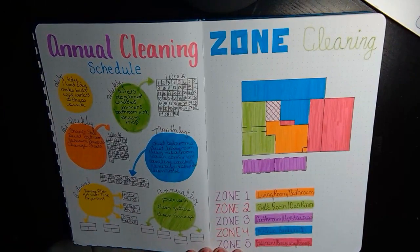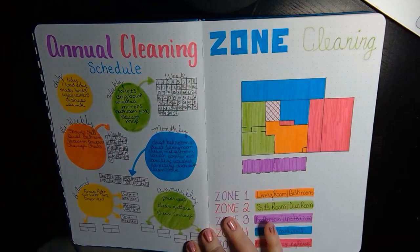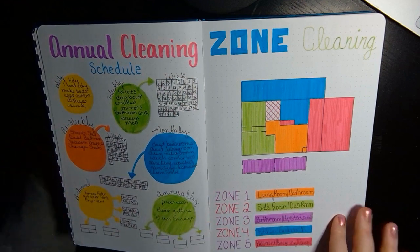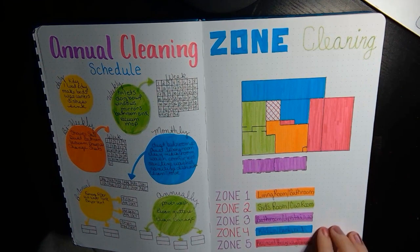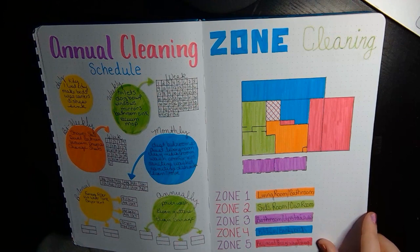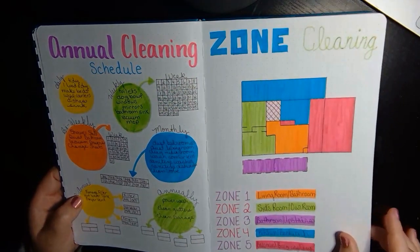The next two spreads are cleaning spreads. I thought I'd do an annual cleaning schedule just to keep — we're trying to take better care of our house. We got a new water heater last year, so I want to make sure we're maintaining that on time, and like switching out the filter on the furnace. I also do zone cleaning, where I divvy up my house into four or five different zones. Each week we focus on a different zone and then the whole house gets cleaned every month. If this is something you want to know more about, let me know in the comments — I do not mind doing a whole video on my zone cleaning because it's a life changer for us.